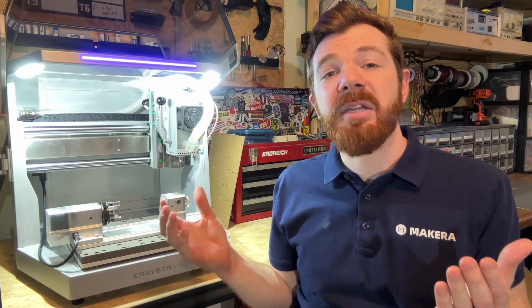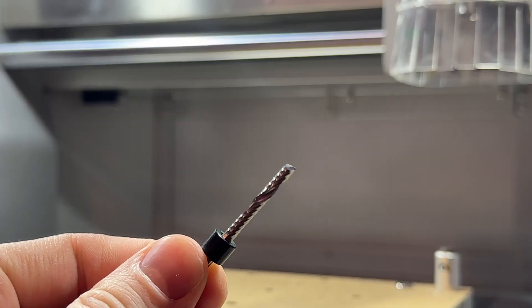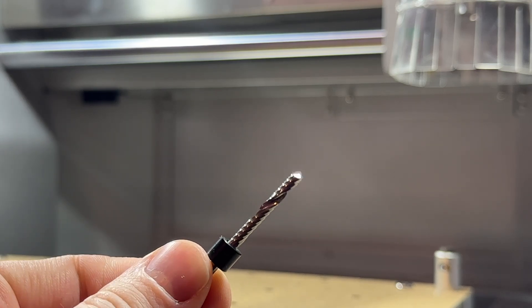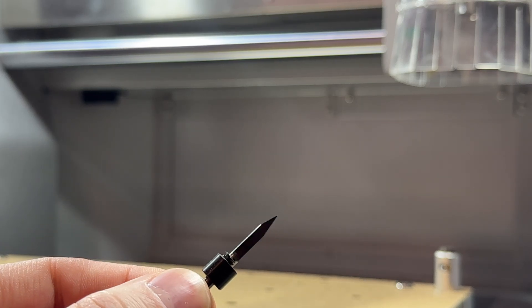Before we dive into manufacturing, it's also important to get the bits that you need for this project ready to go. For the fourth axis relief project specifically, we will need tool one — the 25 millimeter single flute end mill — for the roughing pass, and we'll need tool two — the 30 degree 0.2 millimeter V-bit — for the finishing pass.